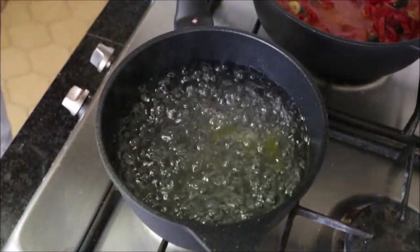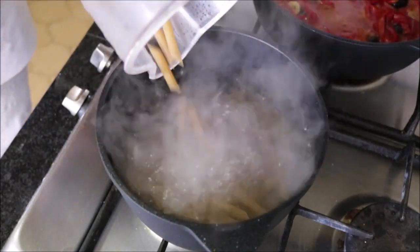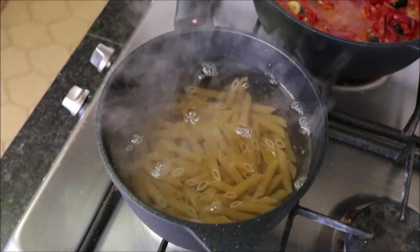While our wine is simmering, our water has begun to boil in our saucepan. So I'm going to add two cups of whole wheat penne pasta and cook them for exactly nine minutes to get a perfect al dente.